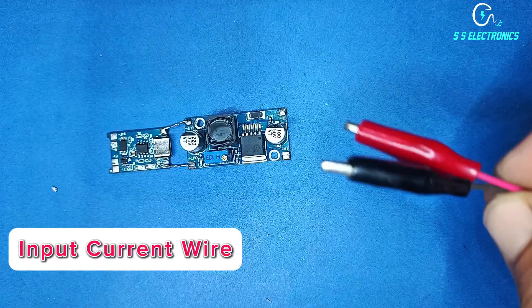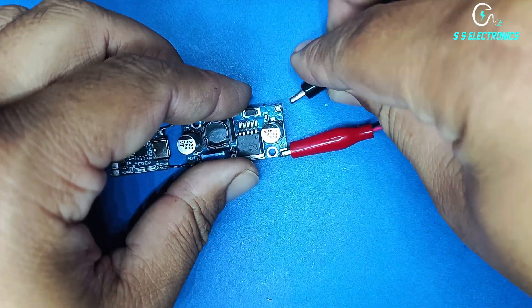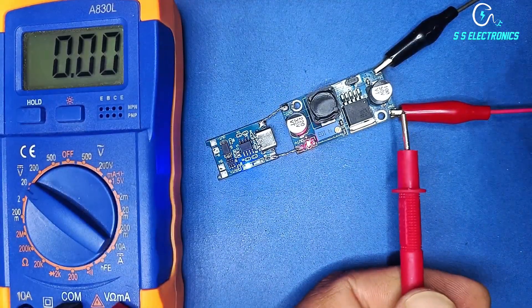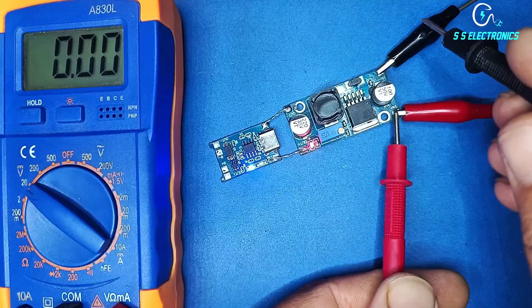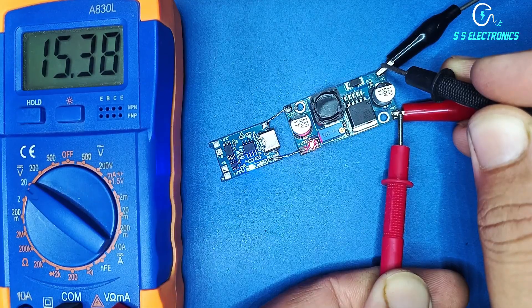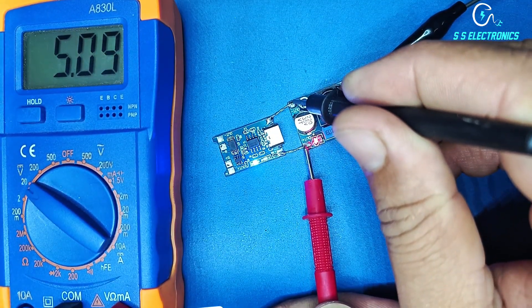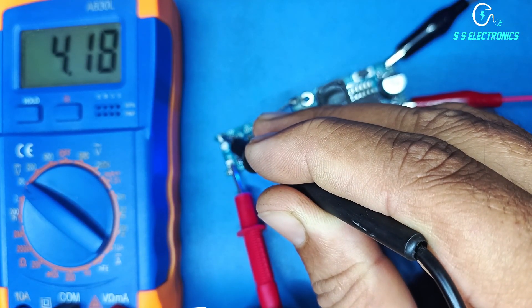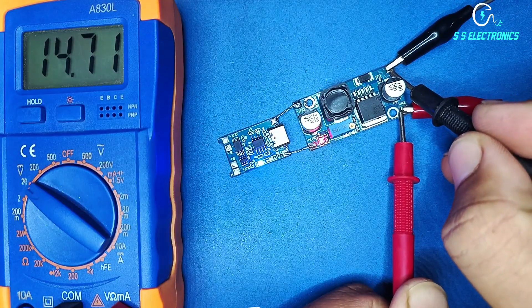Input current wire. Input current — increase voltage. First output, last output. This circuit also supports 24 or 36 volt.